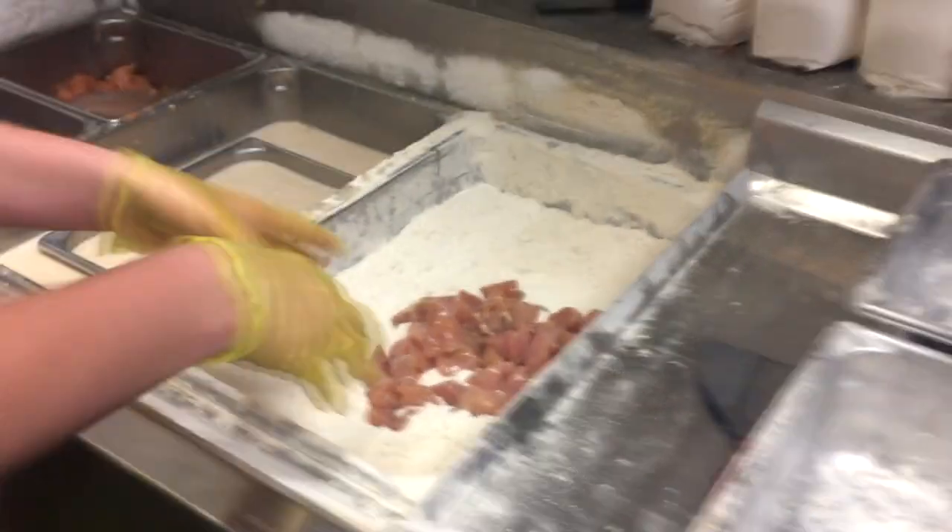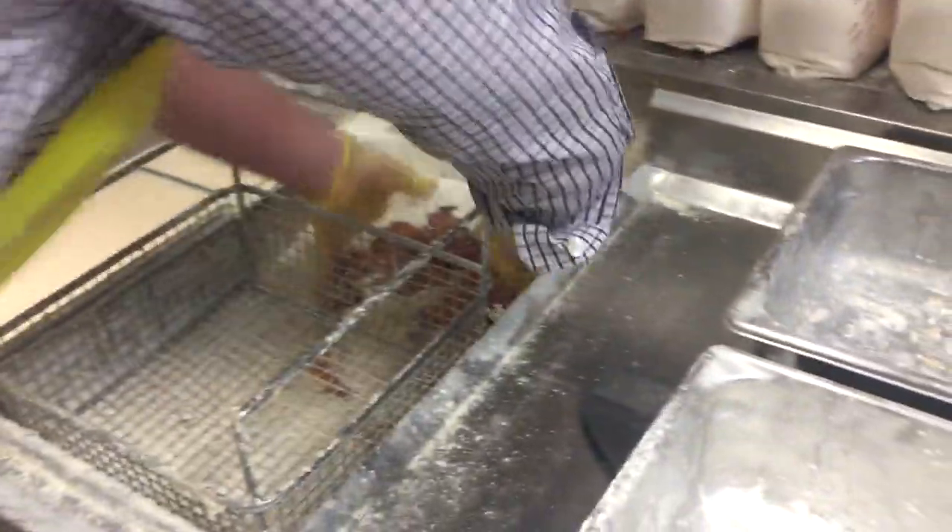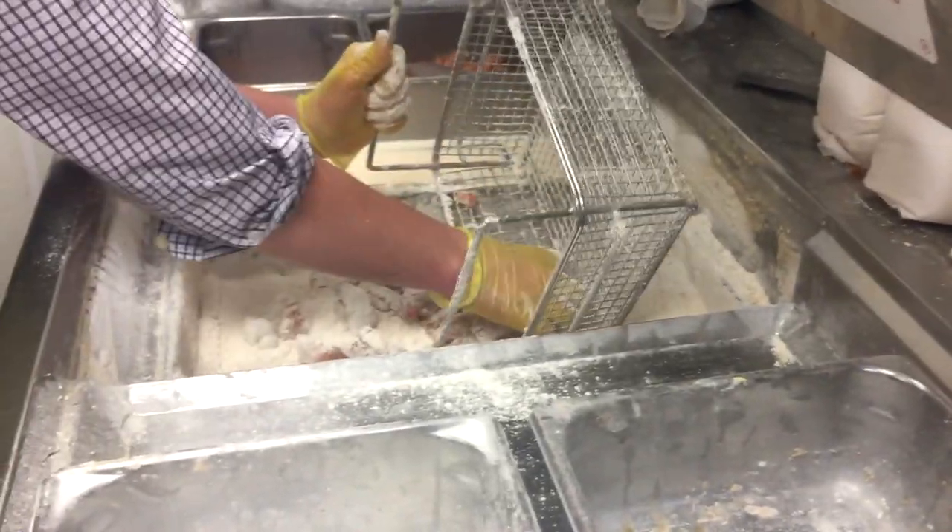Okay, so now when we get them in here, we're going to take this thing right here and push that over there. We're going to make sure all our nuggets are going in there — this is going to make it much easier to bread. Actually, we need to put the breading on first, so let's do that.